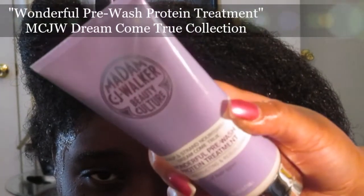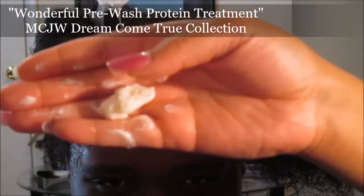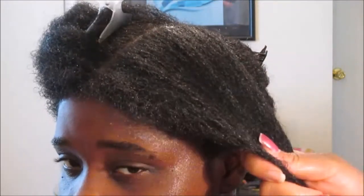Now going in with the pre-wash protein treatment — the co-wash — from Madam CJ Walker's Dream Come True collection. We're going in with about a quarter-size amount, maybe even larger depending on the density and thickness of your hair. This co-wash has a nice consistency — it's thick, buttery, creamy — it applies to the hair like butter. Her hair is absorbing the product, which is a good thing. I'm going in with the Texture Pro detangler brush to make sure her hair is detangled, which is so important on wash day for type 4 hair.